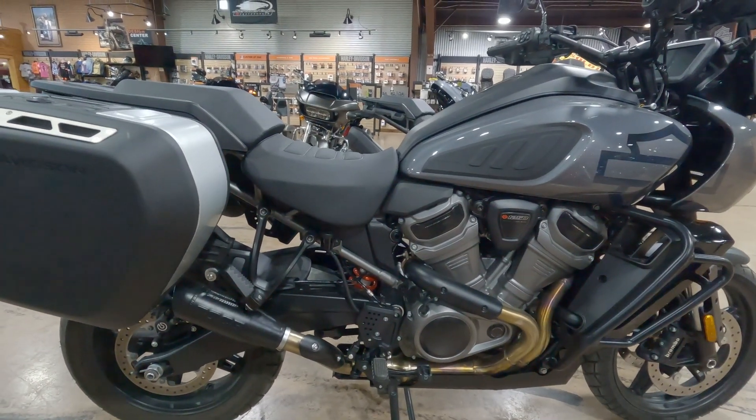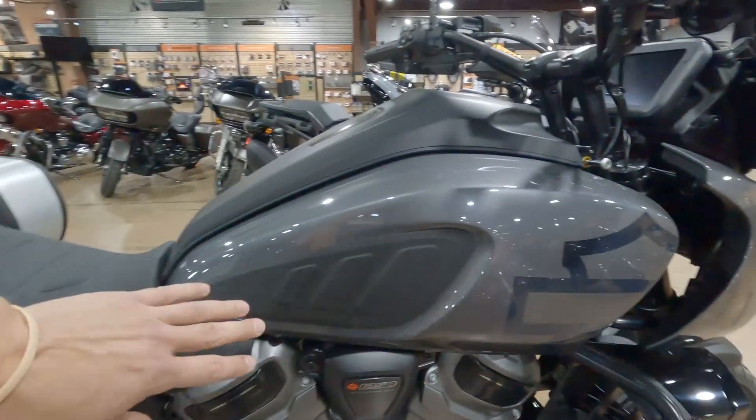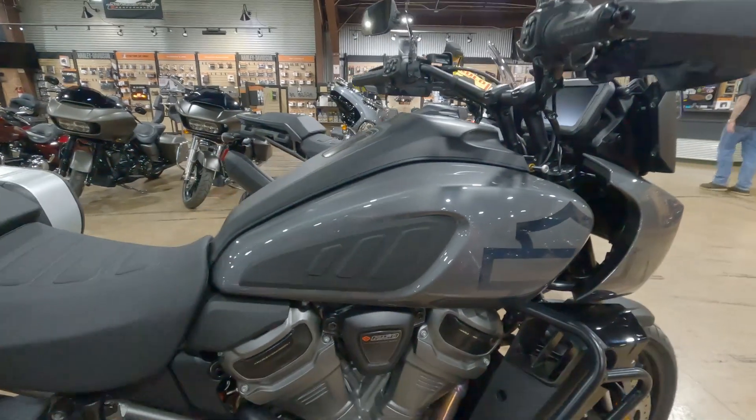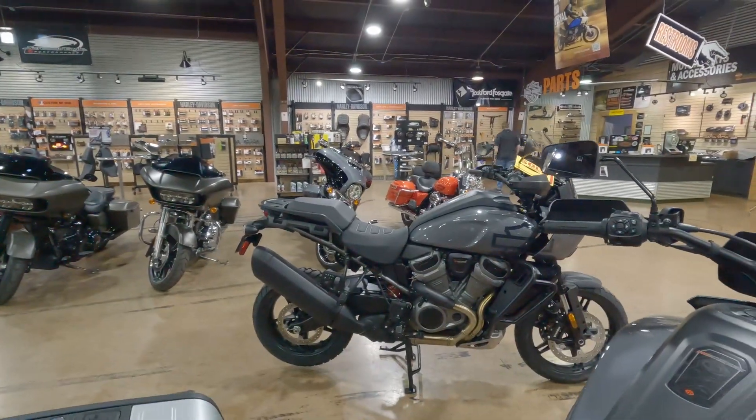Not really much else other than that. I do have some other goodies on the way, and I do have the knee protectors on the tank — so again, stock versus the knee protectors.